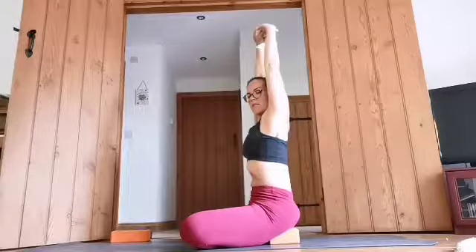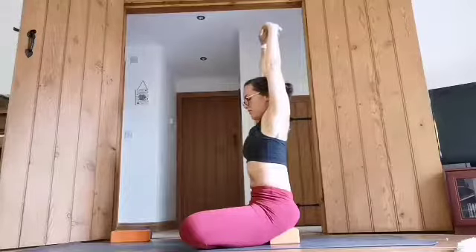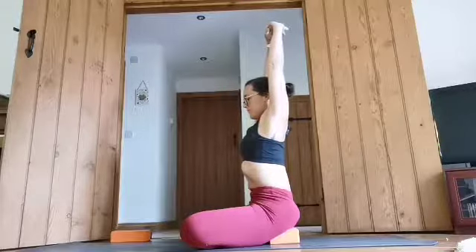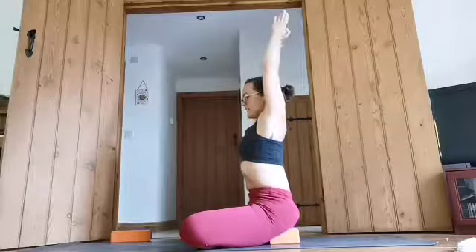From here we inhale, raise the arms up, interlace the fingers and see if you can straighten the arms. As we do this, see if you can draw the ribs in and find that nice line through the body. Then inhale, return the hands, and as you exhale, take that left hand behind you and that right one comes across onto your left side. Take a deep breath in, lifting up a little bit more, keeping the waist tight. As you exhale, pulling that left shoulder gently back, look over that left shoulder and take a couple of breaths.